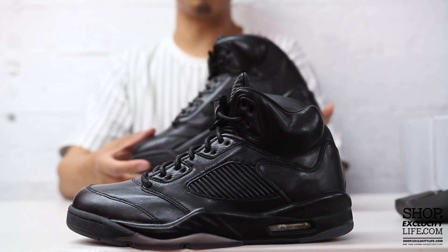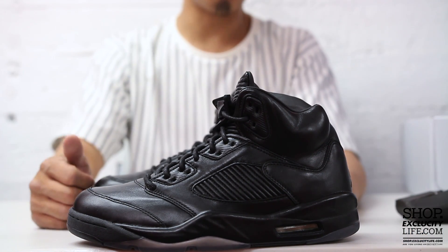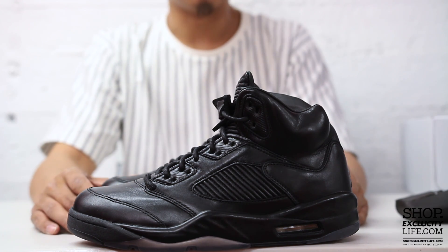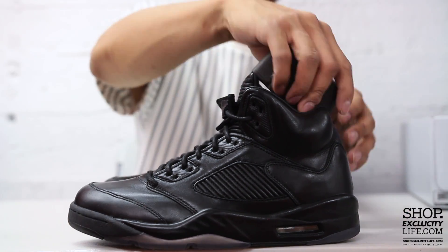For more information on how to purchase these shoes and for our locations in the Montreal and Toronto area, you can visit us at shop.exclucitylife.com. If you enjoyed this video, hit us with a thumbs up, leave your comments below, and let me know what was your favorite Pinnacle so far. Don't forget to visit our website shop.exclucitylife.com.